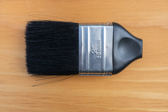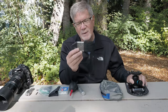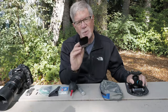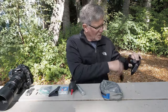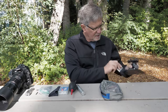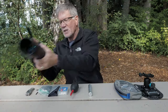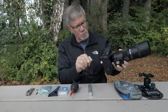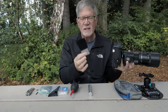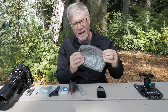Sand gets in everything when I do shorebird photography and I'm down at the beach. The first thing I use — and I use this almost every day when I'm out photographing shorebirds — is a two-inch painter brush with the handle sawed off. It gets rid of all the sand on the gear and cleans it up really nicely. I can also use this brush to brush off any sand that gets on my camera or lens to clean off any debris.